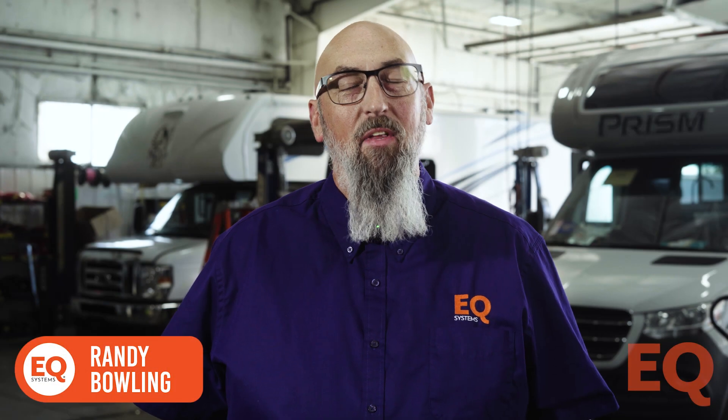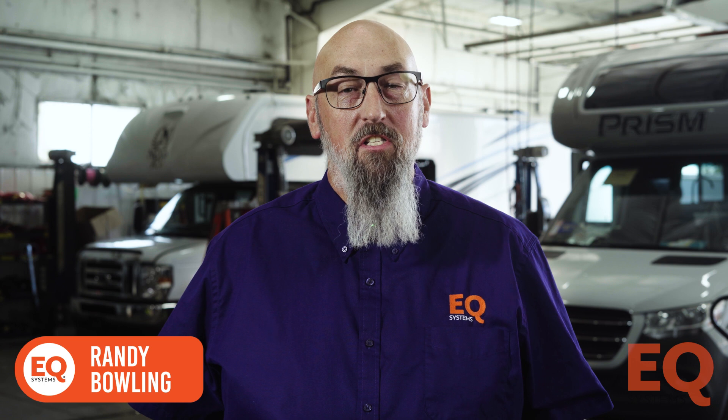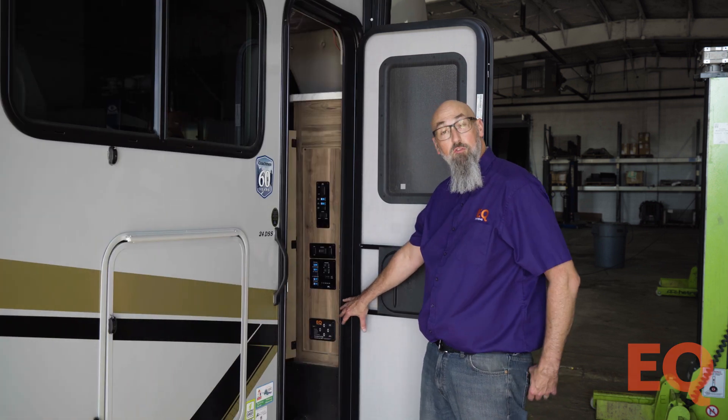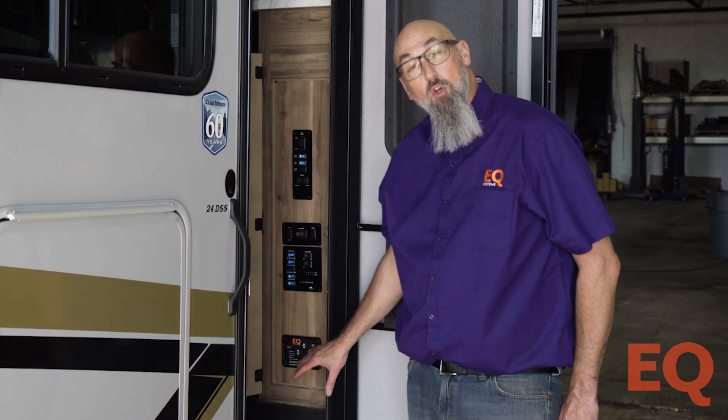My name is Randy Bolling and I work for EQ Systems. Today we're going to discuss how to set the orientation and null on your EQ Smart Level touchpad. For this example, this touchpad — when you look at it — you're looking through the windshield or front of your coach.